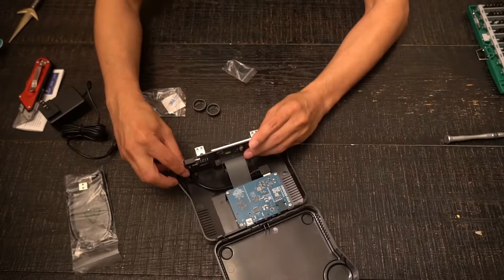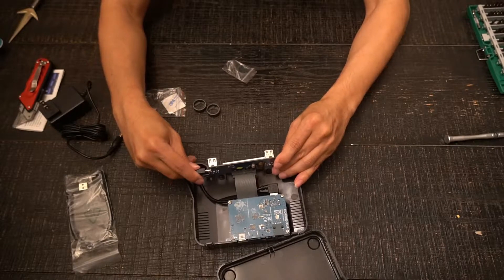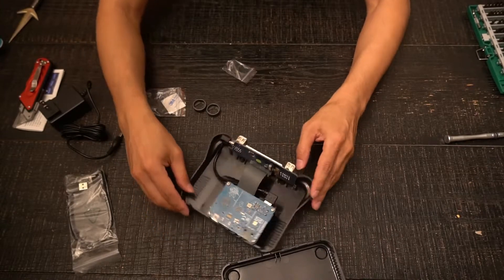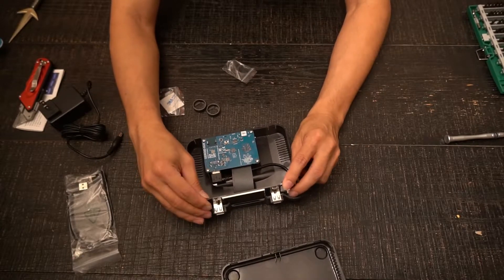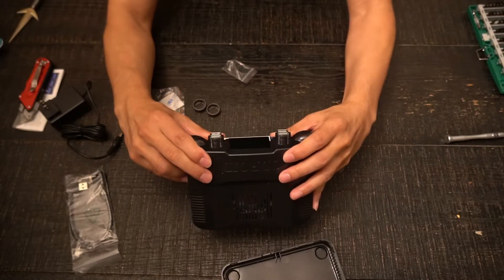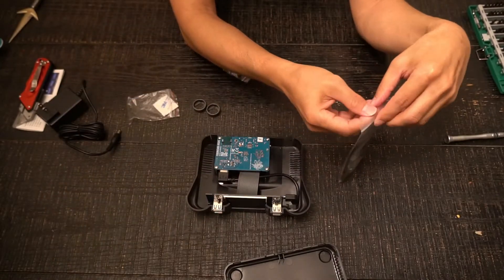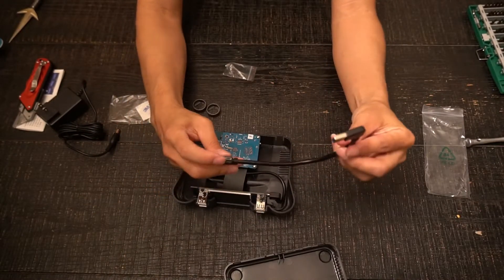Next, we will mount the LCD screen module to the front of the top half of the case. Installing the USB hard drive cable is optional if you plan to install a small drive in the case.